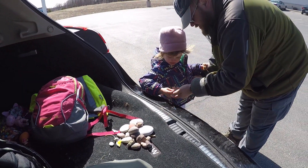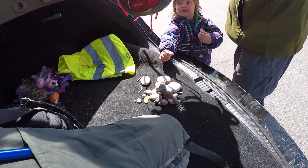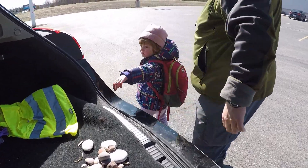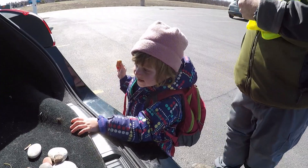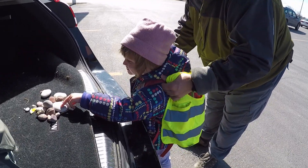Let's strap all these things in. What do you think — is your load lighter? Try your backpack now. Does that feel lighter? Yeah, you sure? Oh my gosh, let's take it off!